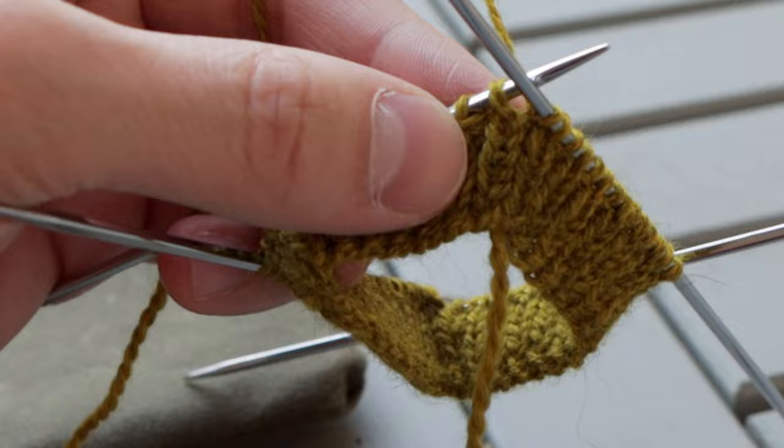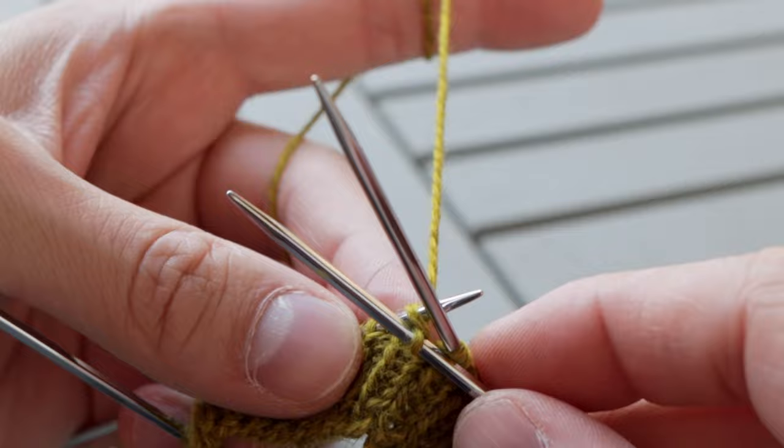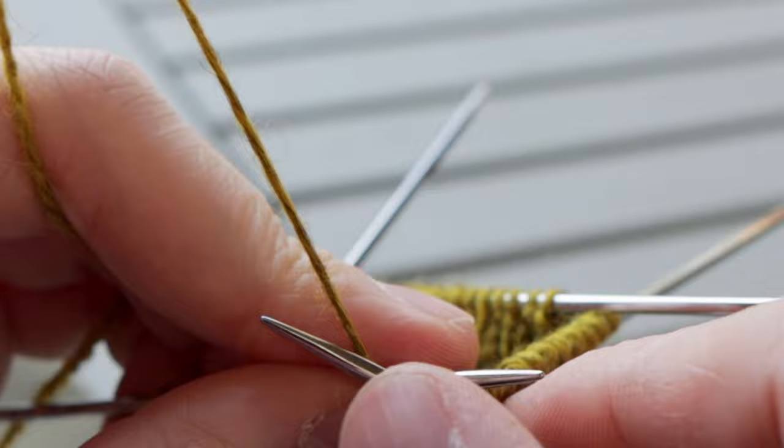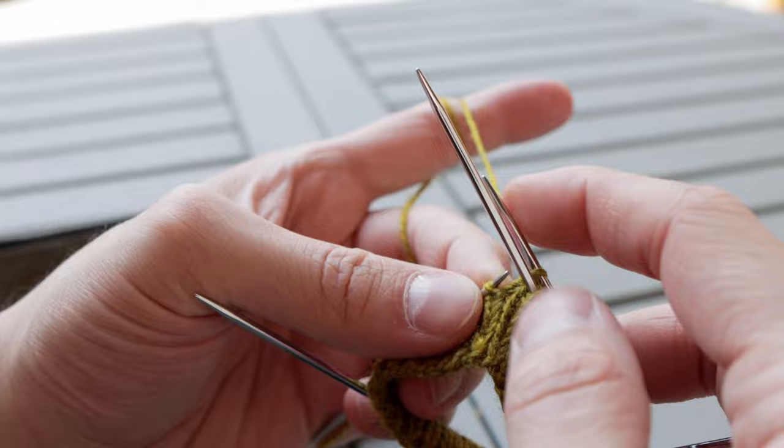The needles you want to pay attention to are the needle you're knitting onto — the one you're holding in your right hand — and you're going to look at it relative to the needle you just finished knitting off of. If your first stitch is a knit stitch, you're going to want to come under the needle you just finished knitting off of and enter that first stitch and knit it. If the first stitch is a purl, you're going to want your needle to be above the needle you just finished knitting off of and purl that first stitch. This allows you to have no extra yarn in the process, which helps you avoid laddering.